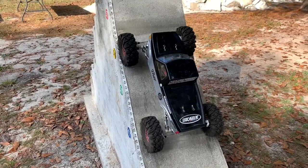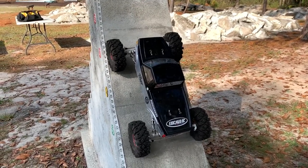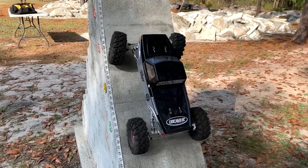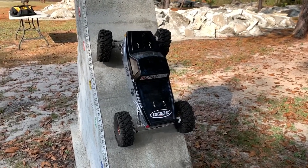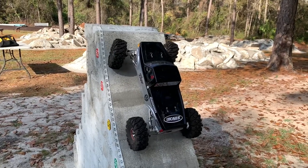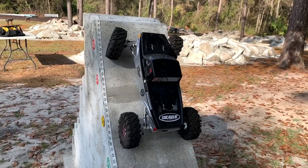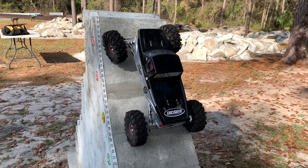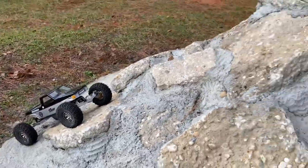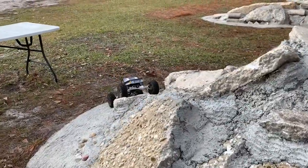Trying to keep it somewhat similar — trying to get on up this thing. Have to use some throttle if I can get past this. Nope, not going to get it. The goal is to come up, come across sideways, through here, up through that. It's still front steer only — let's see what we've got.